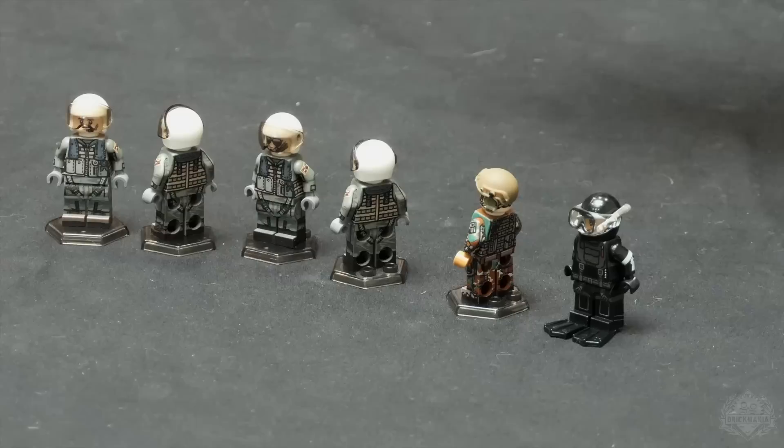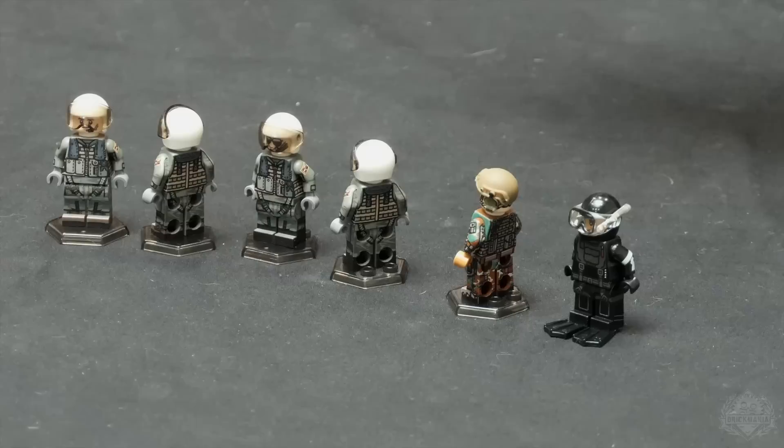A crew as unique and detailed as the model itself, no doubt. Landon, thank you for showing me these awesome figures. Thank you for having me.